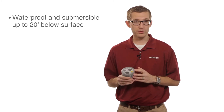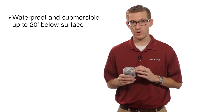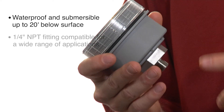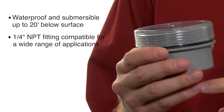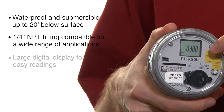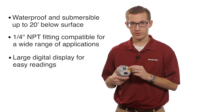These units are completely waterproof. A cool feature about them is you can actually submerge them underwater up to 20 feet below surface level. They come with a quarter-inch MPT fitting, which connects directly to your pipeline, and they have a large digital display, so you can see your current pressure readings while you're still recording.